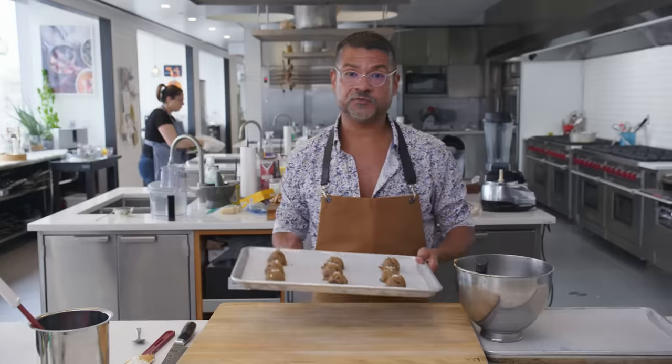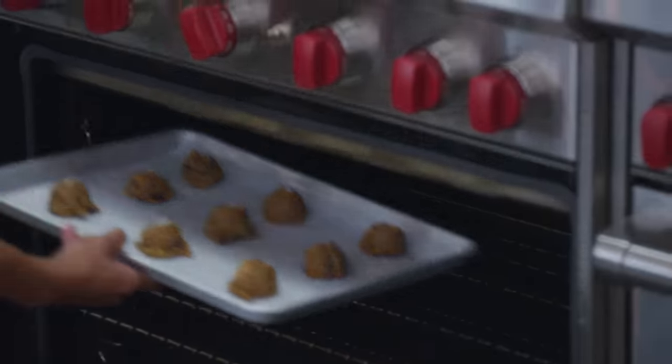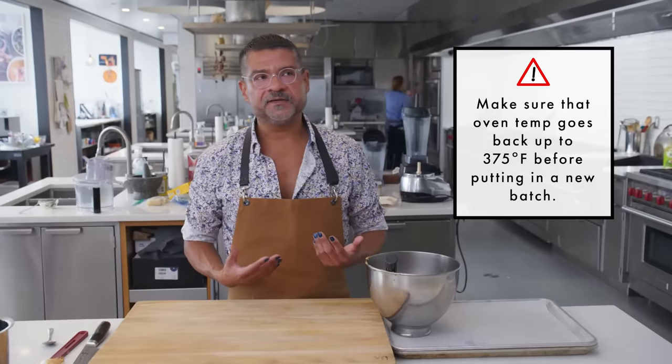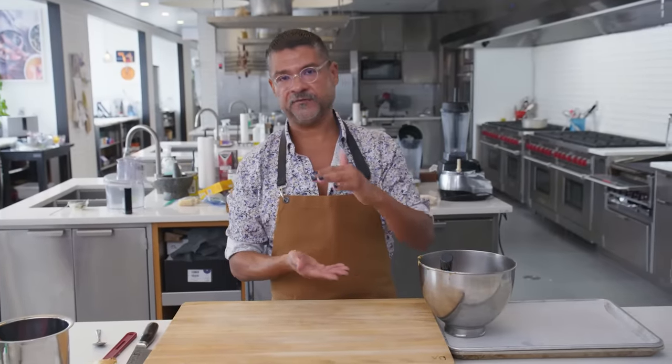I'm going to throw these in a hot oven at 375. If you really want to do two sheets at a time, go for it. The reason I didn't is because certain cookies benefit from being in the center of the oven, getting optimal heating from the bottom and from the top.